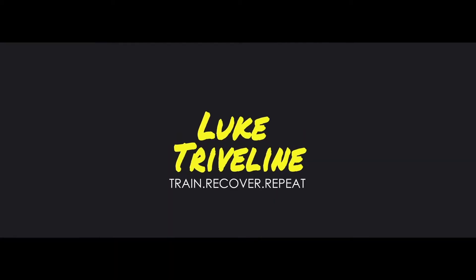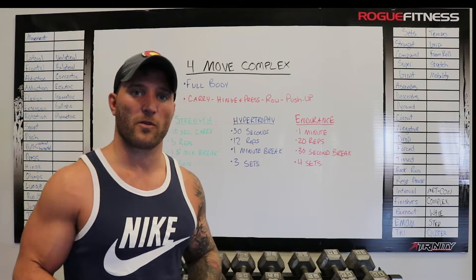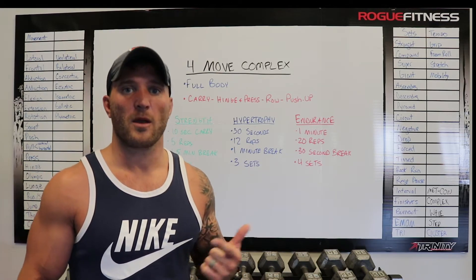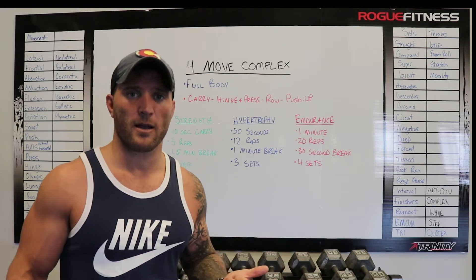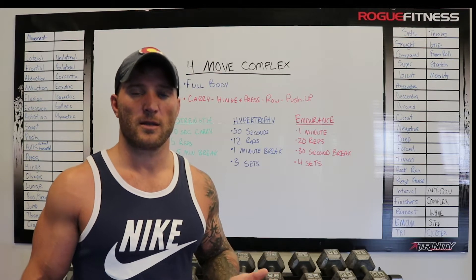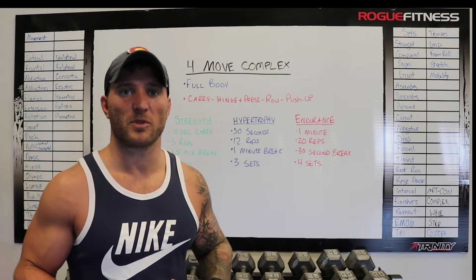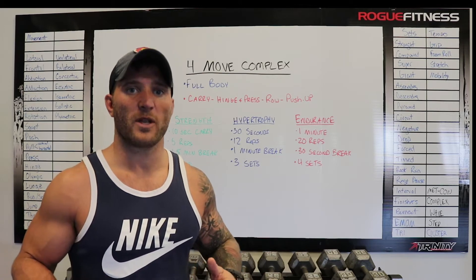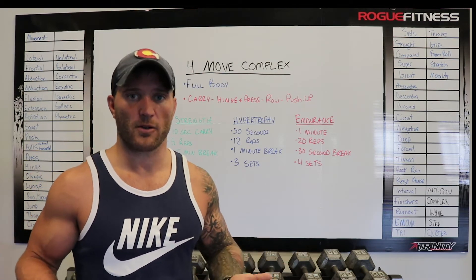Hey, what's up, Luke Triveline here, certified strength and conditioning specialist and personal trainer. I came up with this 4-move full body complex that can help with strength, hypertrophy, or endurance. You're going to use 4 movements with dumbbells: a carry, a hinge and press, a row movement, and a push-up movement — working a carry, a full body movement, a pull, and then a push to hit the whole body.